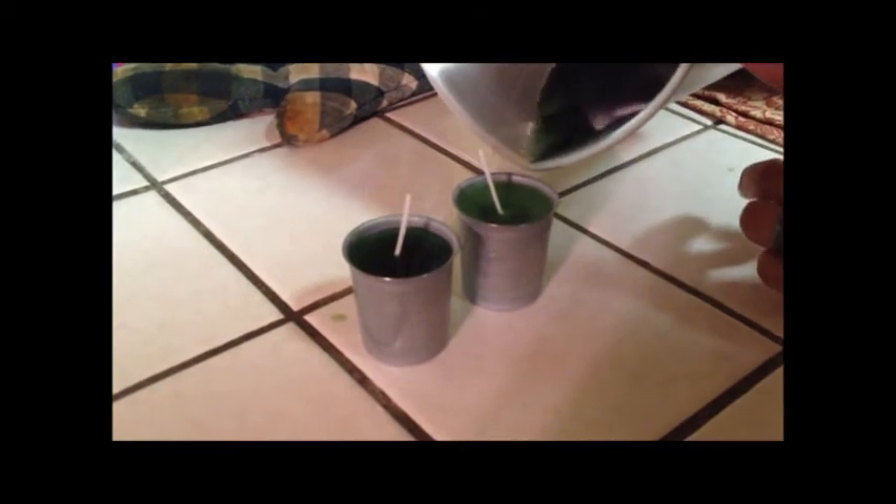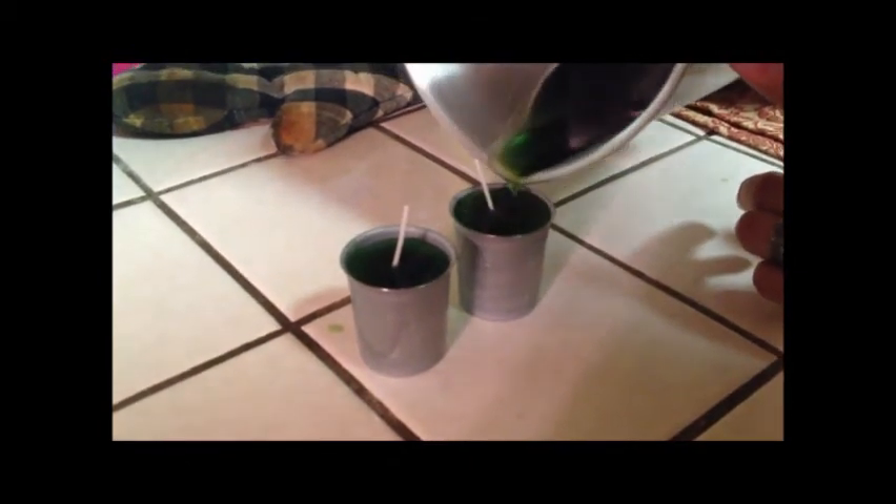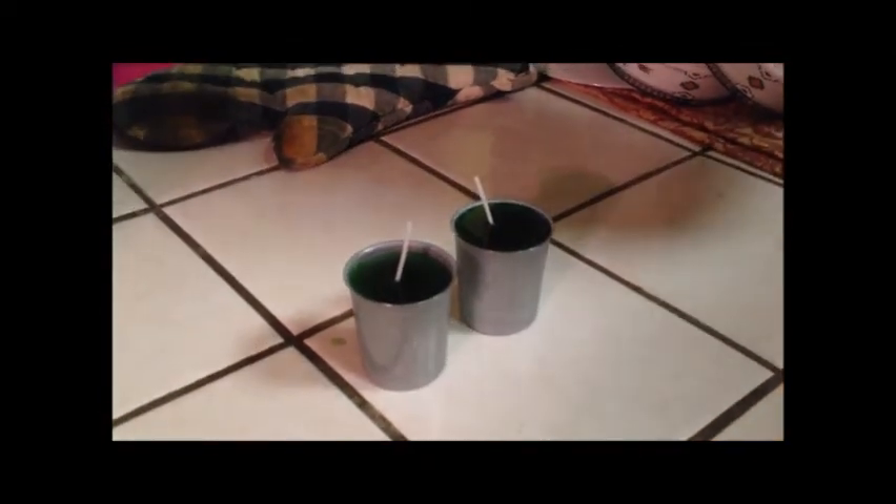You have to be pretty careful so it doesn't spill over, because it's pretty full. Like that, I barely got it. But pretty much what you're going to do after that is just wait for it to cool down.